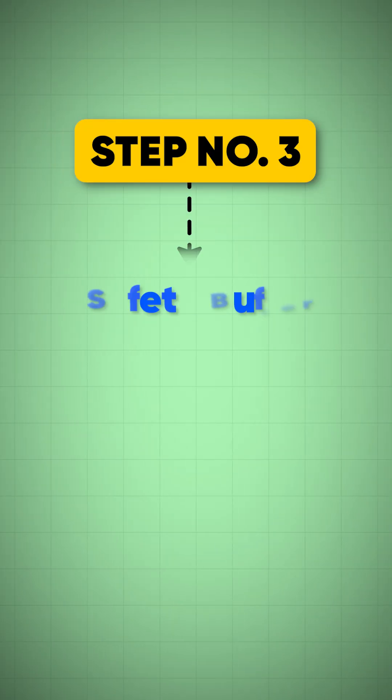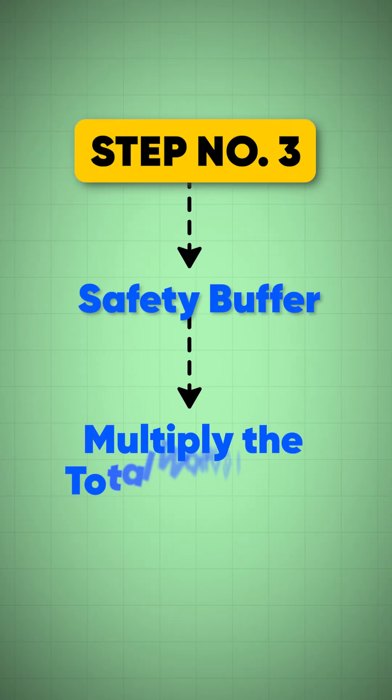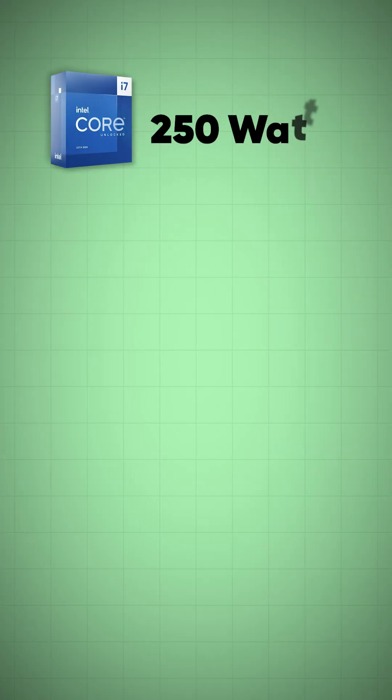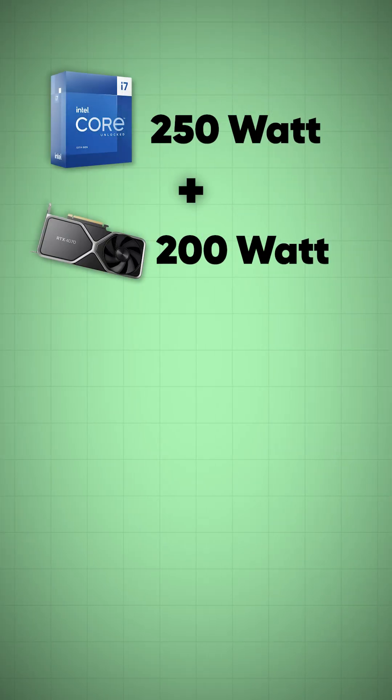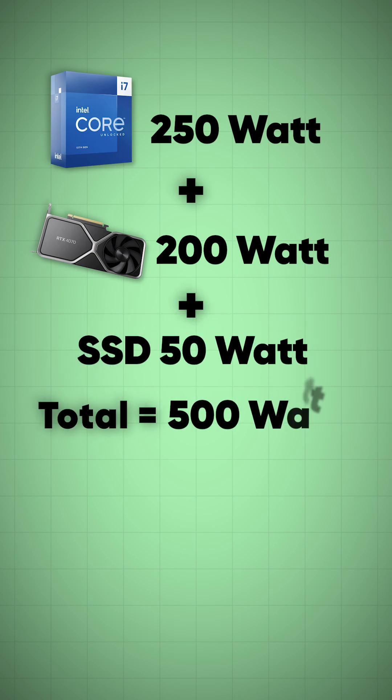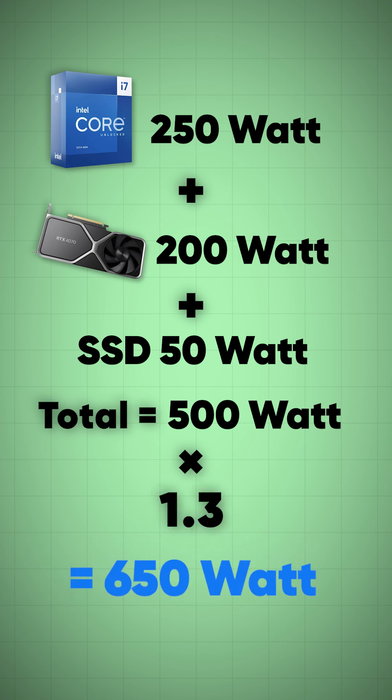Step number three: safety buffer. Multiply your total wattage. For example, CPU 250W, GPU 200W, and 50W for SSD — that comes to 500W. Multiply by 1.3 and it comes out to around 650W.